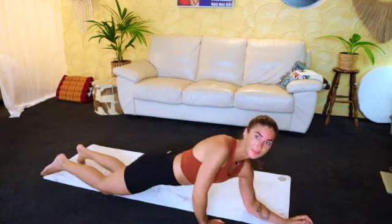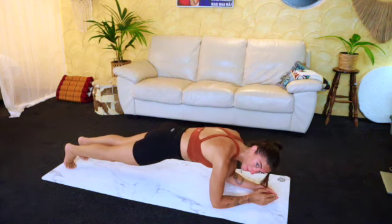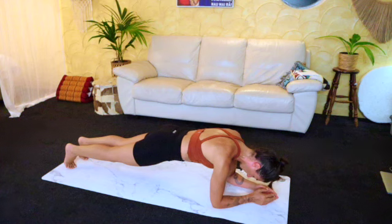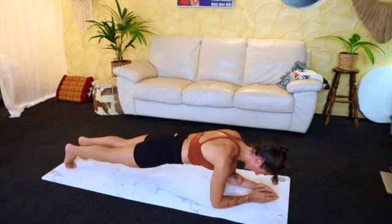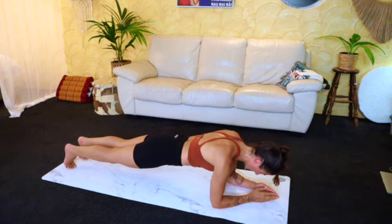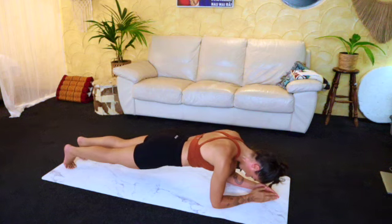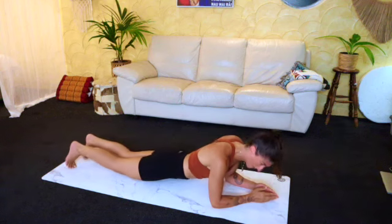We're going to come into a series of holds — three sides for one minute. Start either on your elbows or in high plank. We're going to hold for one minute now. Just using the breath, doing really well. Feel free to time yourself or just stay with me for my minute. Focus on keeping that core really engaged, not allowing the hips to drop too much. Last fifteen seconds. Five, four, three, two, and one. Well done. Just come to your side.